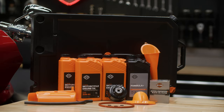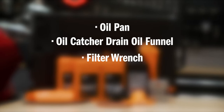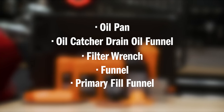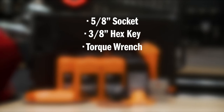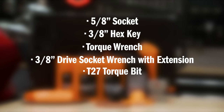Let's go over the tools and equipment you'll need for this oil change. You'll need an oil pan for the old oil, an oil catcher drain oil funnel, a filter wrench, a funnel, and a primary fill funnel. These are all available at your local Harley-Davidson dealer or hd.com. From your own toolbox, make sure you have a 5/8 inch socket, 3/8 hex key, a torque wrench, a 3/8 drive socket wrench with an extension, a T27 torque bit, shop towels, and some gloves.